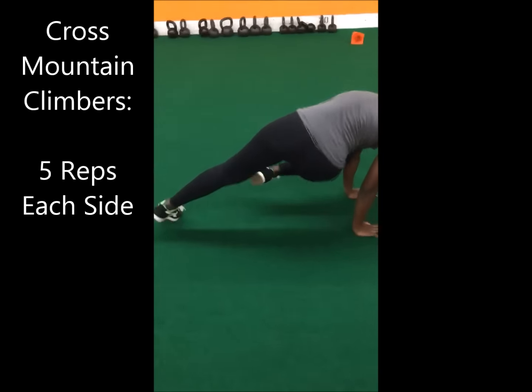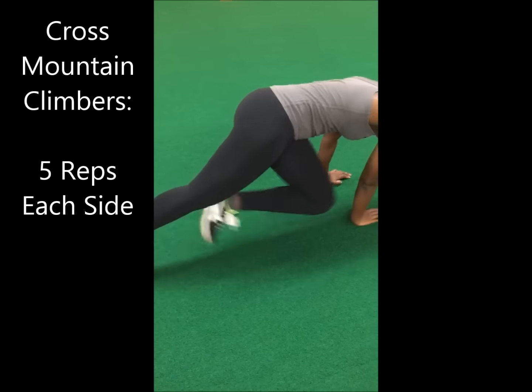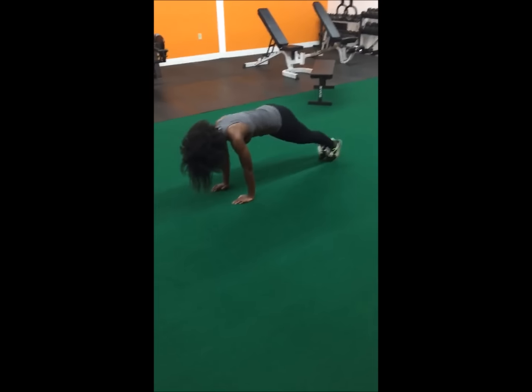Up next, staying in that plank position, we're doing crossing mountain climbers. As you can see here, I'm bringing my opposite knee to my opposite elbow while keeping my glutes and my belly tight.